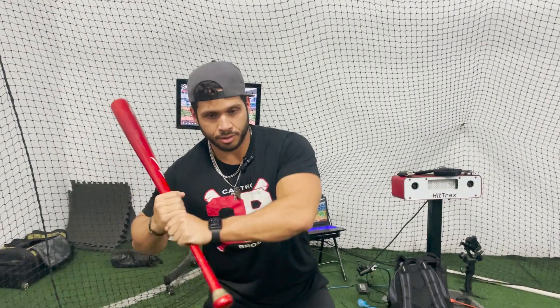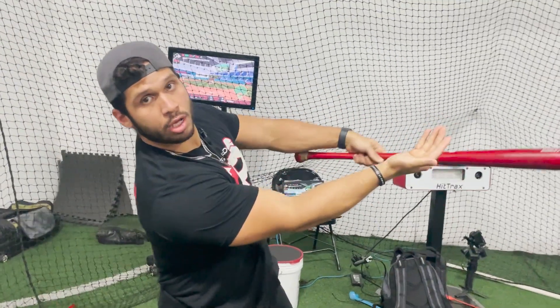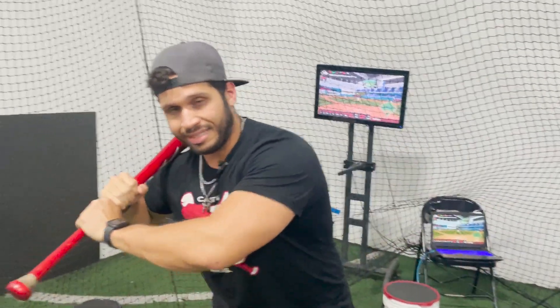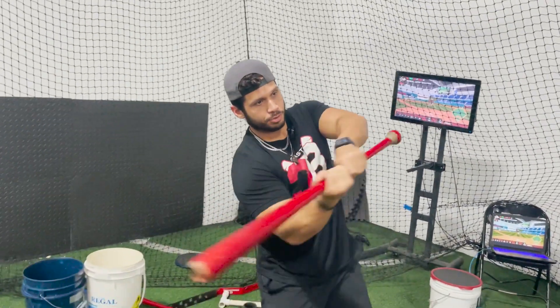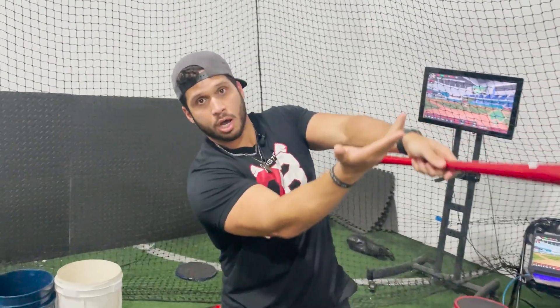Now let me show you the other one. Look at what happened with your palm when you tilt your upper body — your shoulders. See my palm? It's up. That's because I'm tilting, I'm getting in posture right here. This is what you want — tilting, palm up.